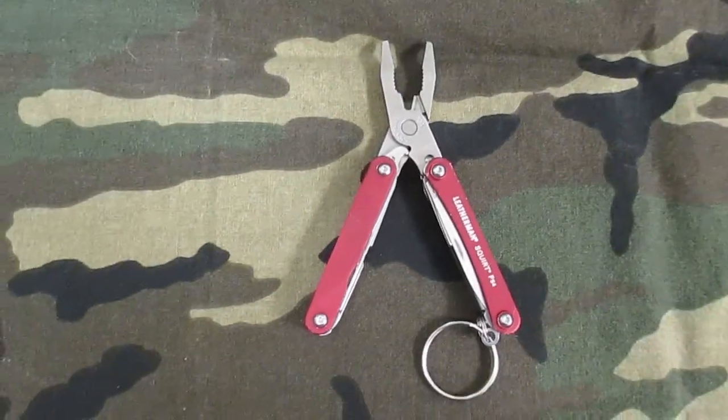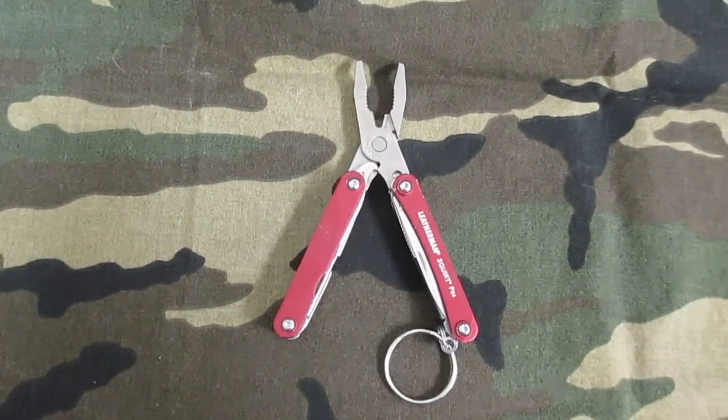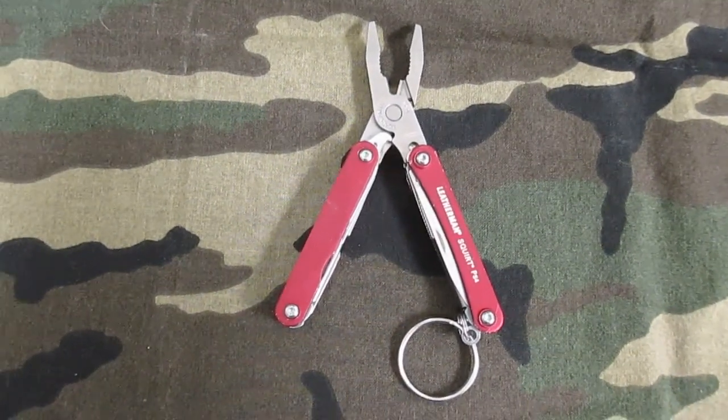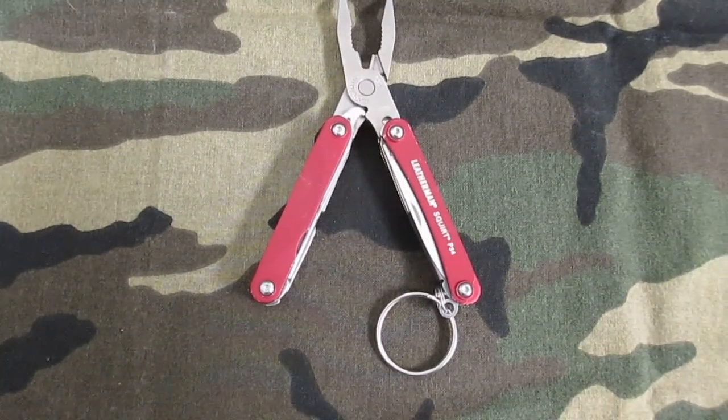Hands down, the Gerber goes away and the Leatherman stays. Love the Leatherman, and thank you very much again Pharraoh for giving this to me — I really like it a lot. That's my first tabletop review, I hope you liked it, thanks for watching.